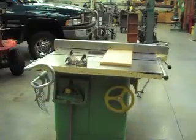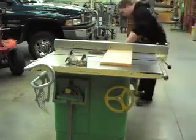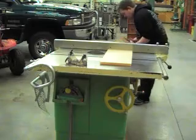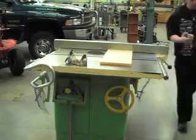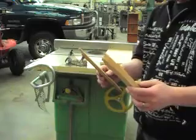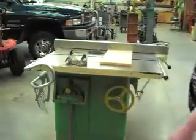Looks pretty good. We got the gate locked down, so this is where we want to make the cut. Now we're ready. It's important to use something to push the acrylic past the saw blades so you don't have a risk of cutting yourself.